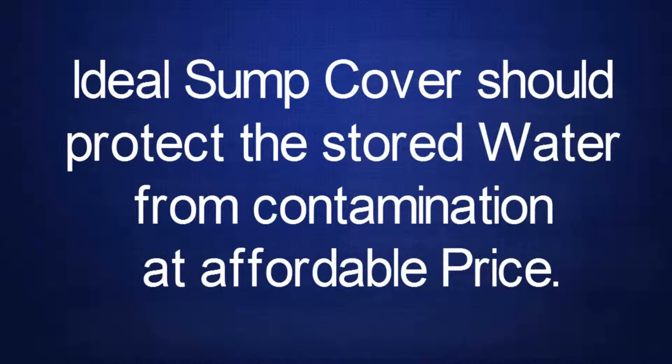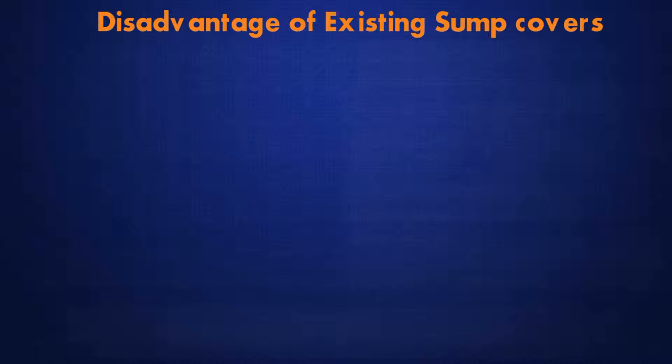An ideal sump cover should protect the stored water from contamination at an affordable price. Let us look at the existing sump covers and their disadvantages.